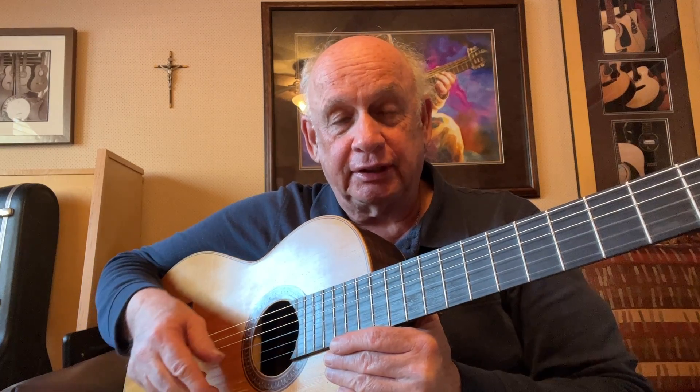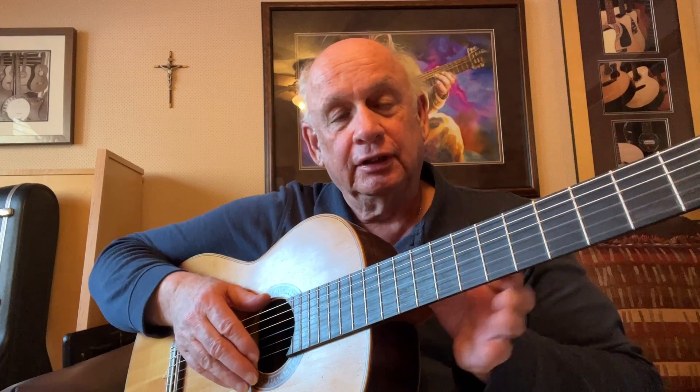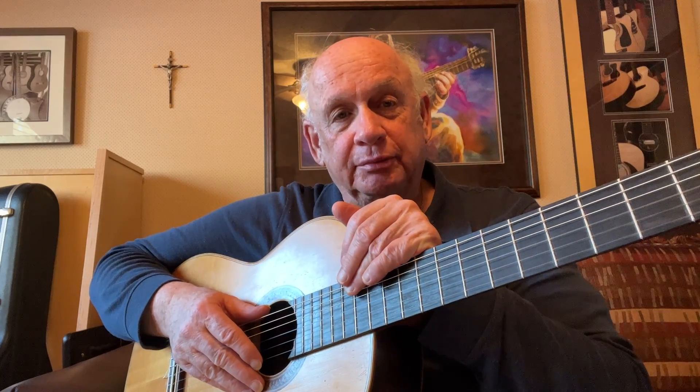Alright, that's because there's so many notes — my goodness, they just fly right by here. So we're going to use our index and middle fingers, and we do a lot of rest strokes with some longer runs. It kind of is a summary of all the notes in the first position.